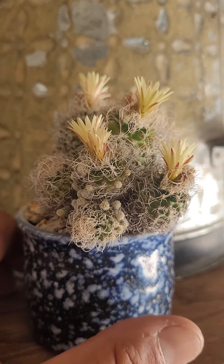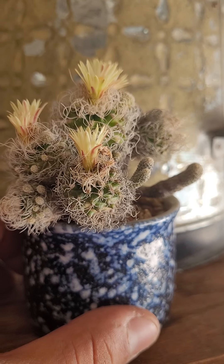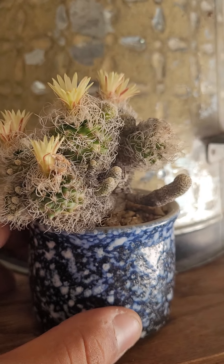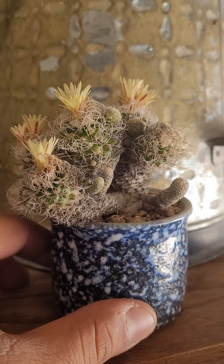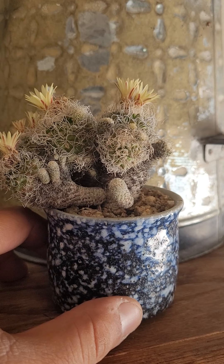Hello. Today's little cactus is Turbinocarpus pseudomacrocelli var. minimus. Turbinocarpus pseudomacrocelli var. minimus.